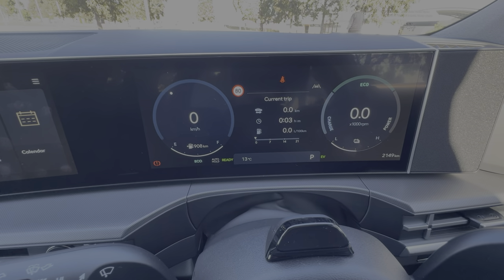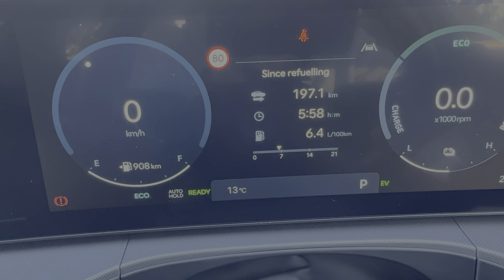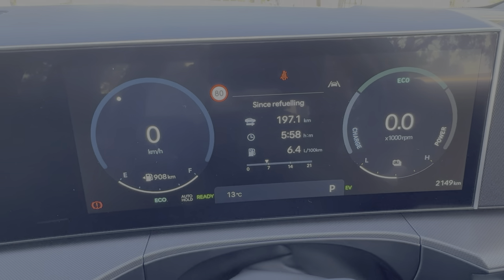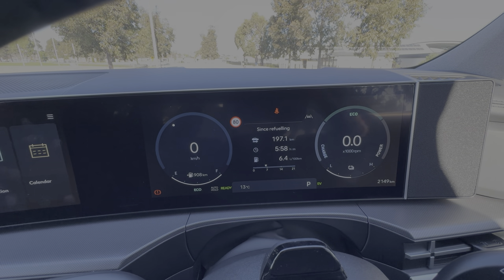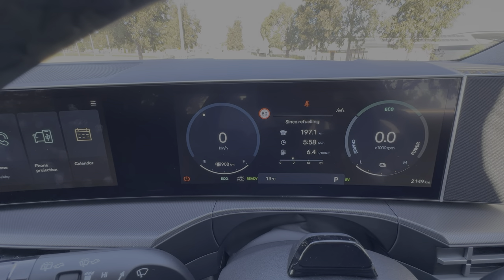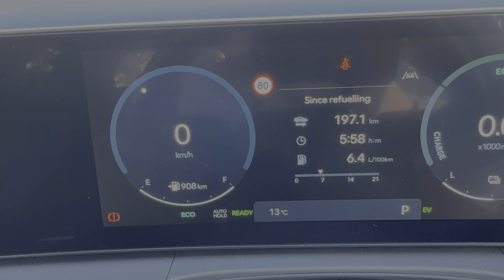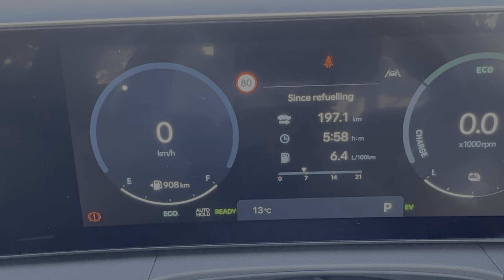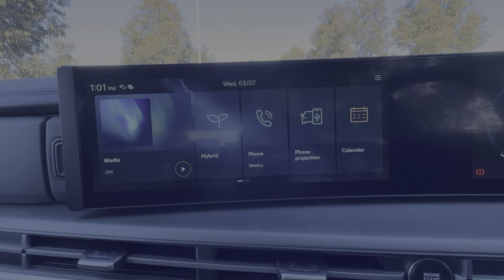The centre display gives us a trip computer. Since I picked the car up last week I've done 197 kilometres at an average of 6.4 litres per 100. Over on the left-hand side we've got the digital speedo showing 908 kilometres of remaining range. The fuel gauge has barely moved despite nearly 200 kilometres driven — the range on this car is really impressive. Coming over to the 12.3-inch infotainment display, it's really good and quite easy to use. I do like this new Hyundai infotainment system.